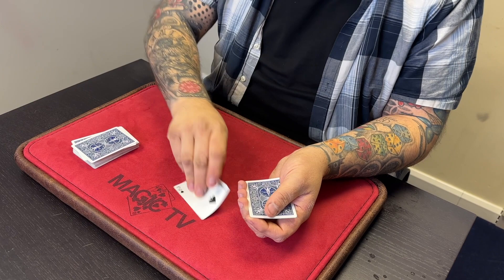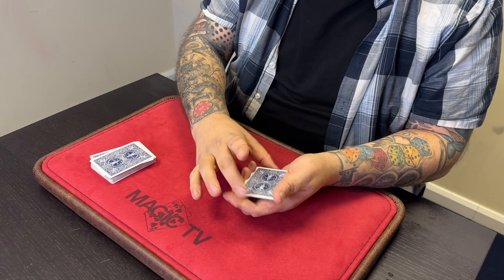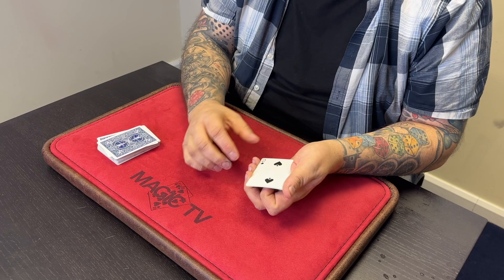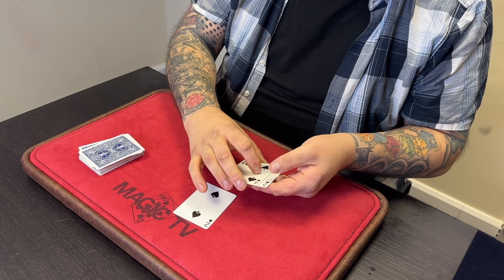The Two, however, does a little bit more because it does the same trick that the Ace does, but it also does something else. So if I pop it in the middle and I snap, it comes to the top. I'll do that again for you — you take the Two, pop it down in the middle, it clearly goes in the middle, until I snap my fingers and then it comes to the top.